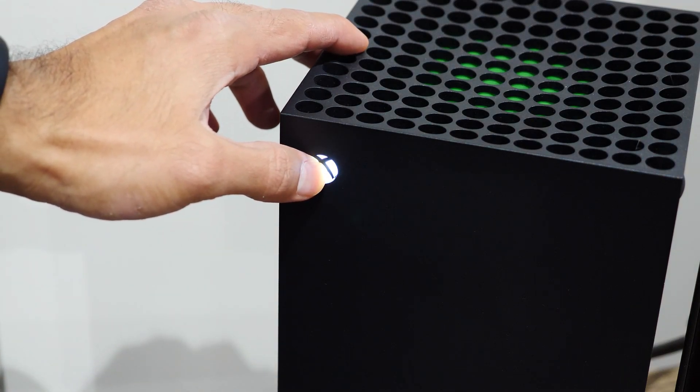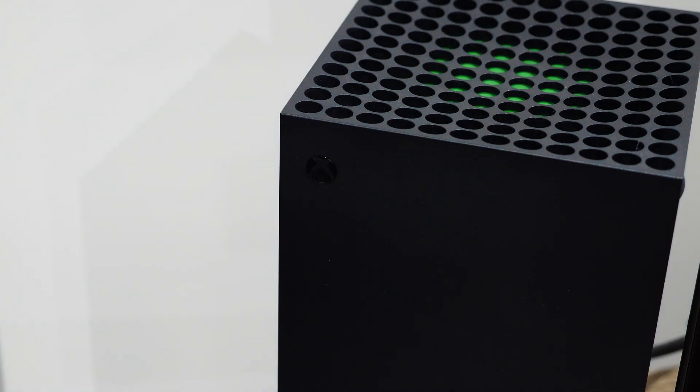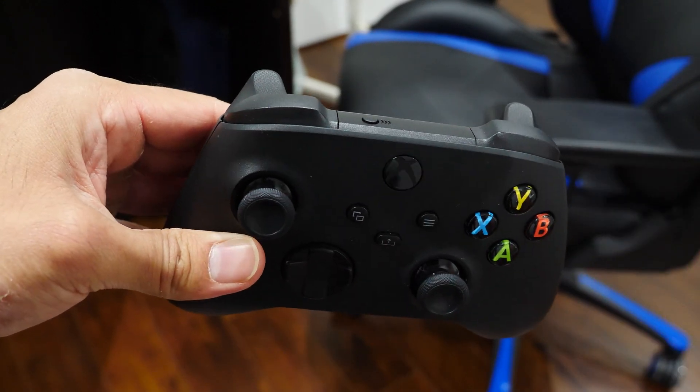You can just walk over to your Xbox console and press and hold the Xbox button on the console itself. Hold it for a few seconds and eventually it will shut down. Now we're done with the console. To get the controller into pairing mode, press and hold the sync button on the top of the controller for a few seconds until the Xbox logo button on the controller starts to flash. When it starts to flash, that's when you know it's in pairing mode.